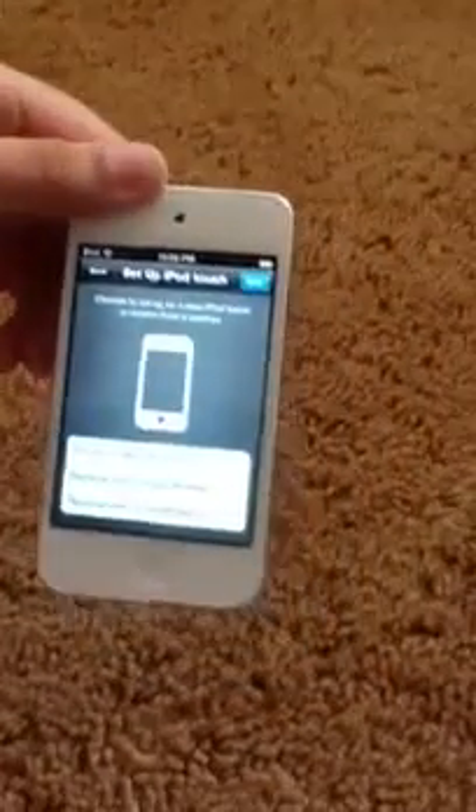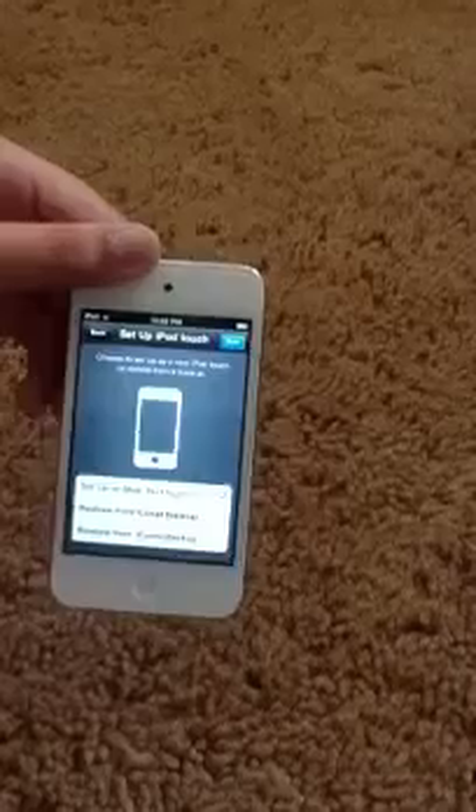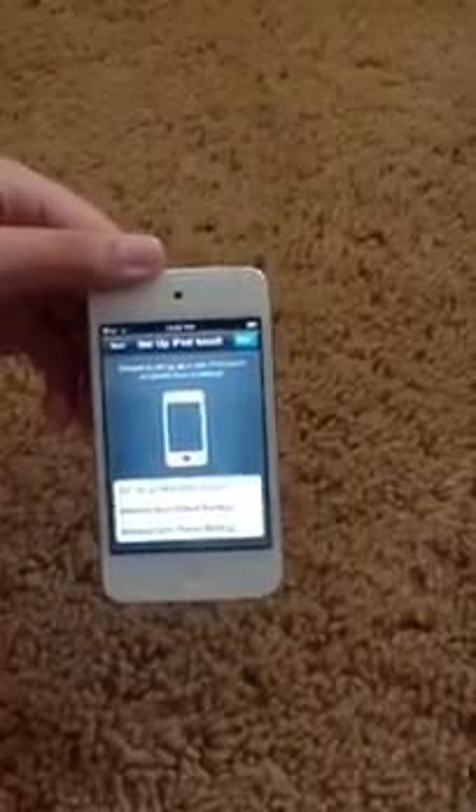It says activating your iPod. So you can set this up as a new iPod, restore from iCloud backup, or restore from iTunes. I don't want to hook it up to iTunes right now, so I'm just going to set it up as a new iPod and I'll hook it up later. Say next after you choose which one.